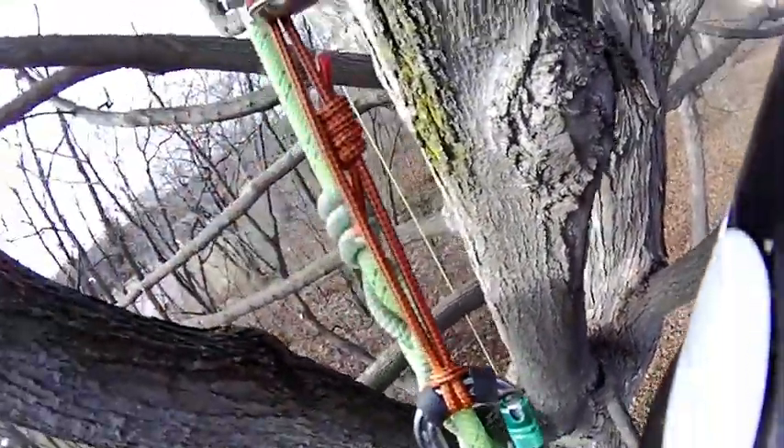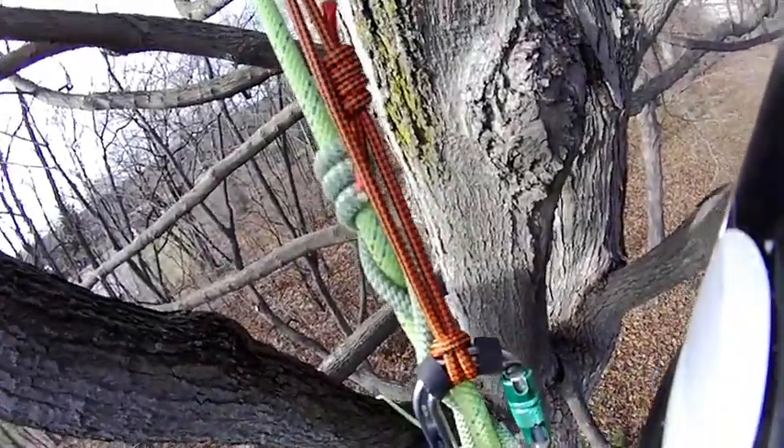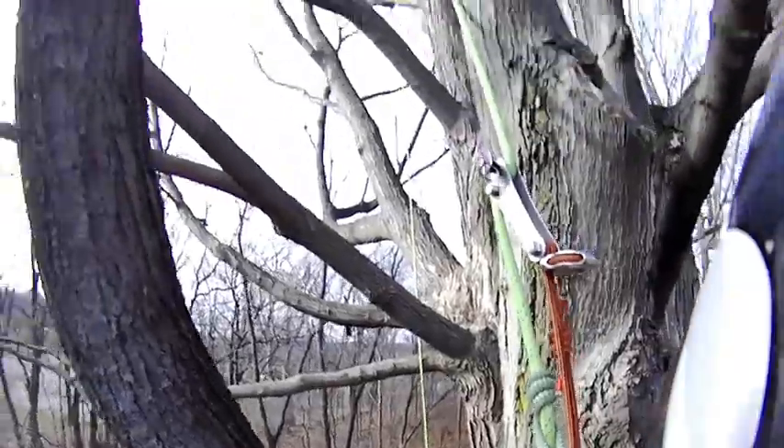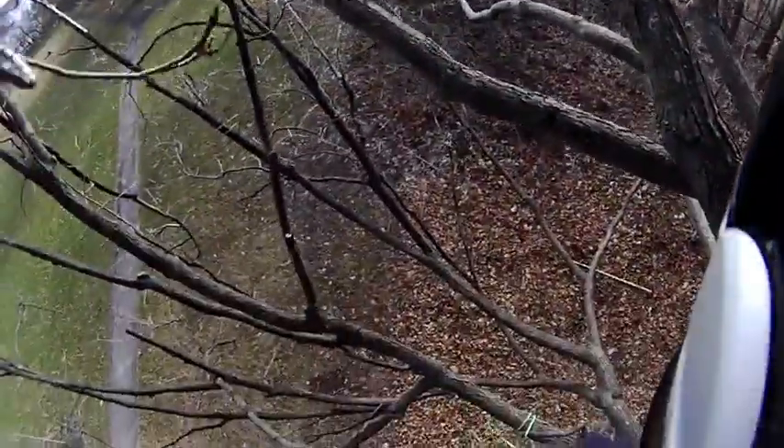Get some of his tail back up. I had a little bit of extra tail in case I wanted to do some redirects, which is probably how I'll end up getting out of the tree actually.